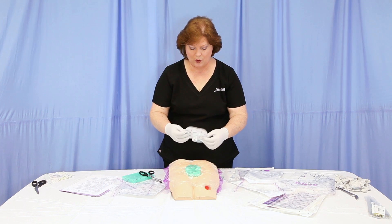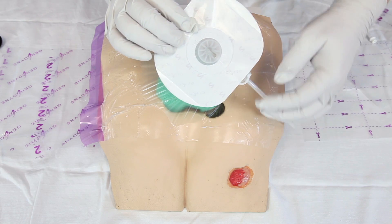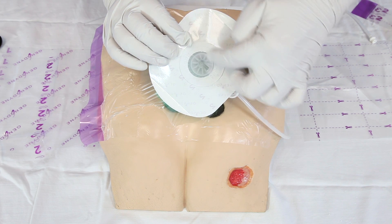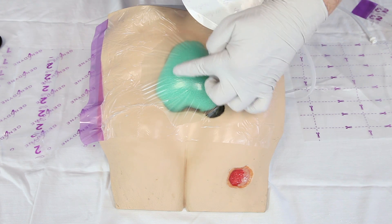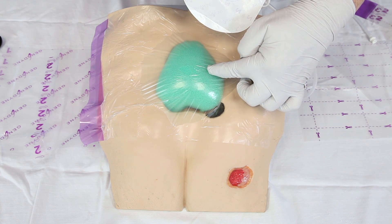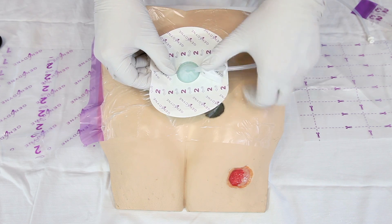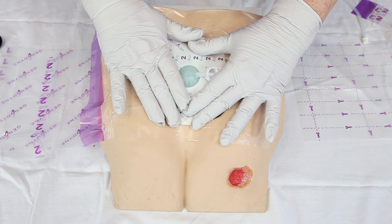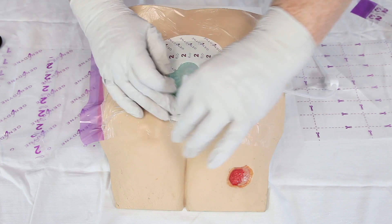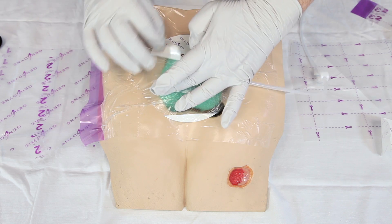Peel the backing from the port. Position the tubing for patient comfort. Center the opening on the port pad over the previously cut opening in the transparent film over the wound, and press to apply. Remove any remaining film backing from the port pad.